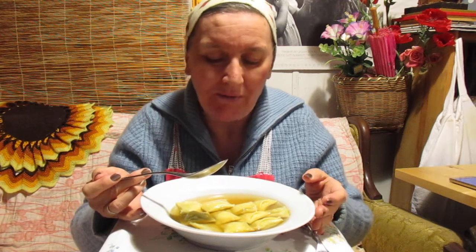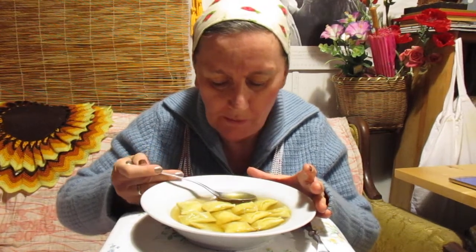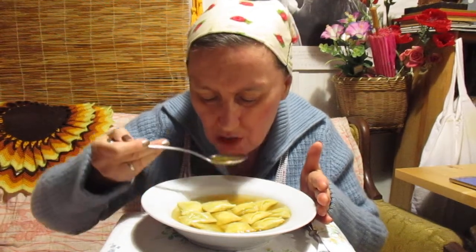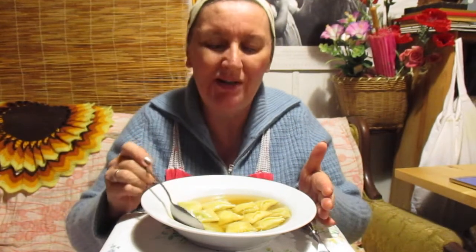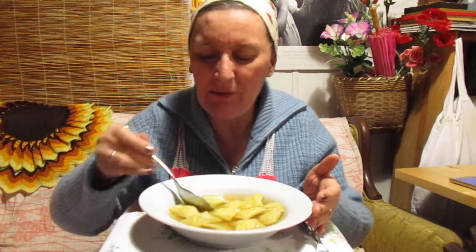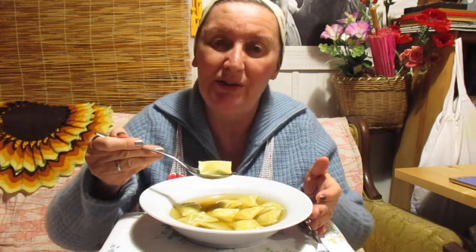I remember my grandmother would cut the onions really, really, really small and put them in there. It's so delicious. I miss my grandmother. She was a loving woman. Right now I'm talking about my other grandmother — my father's mother. I usually talk about my mother's mother. She was also very loving.